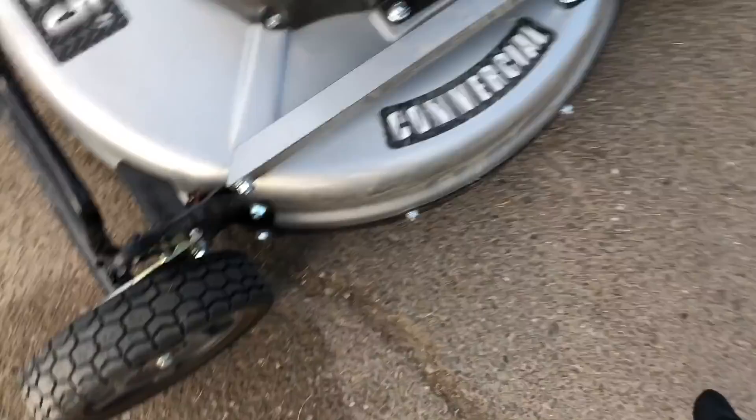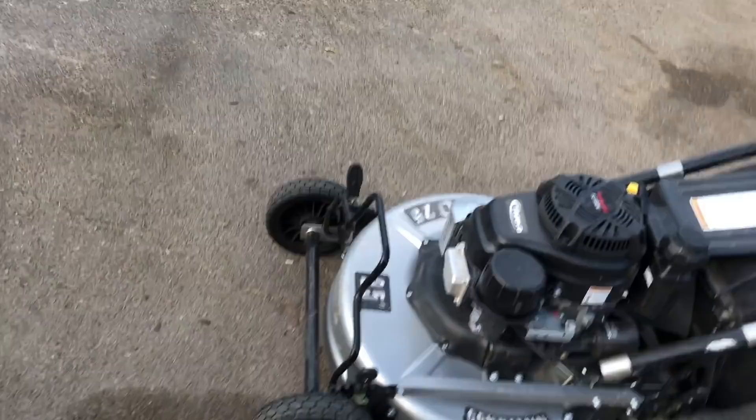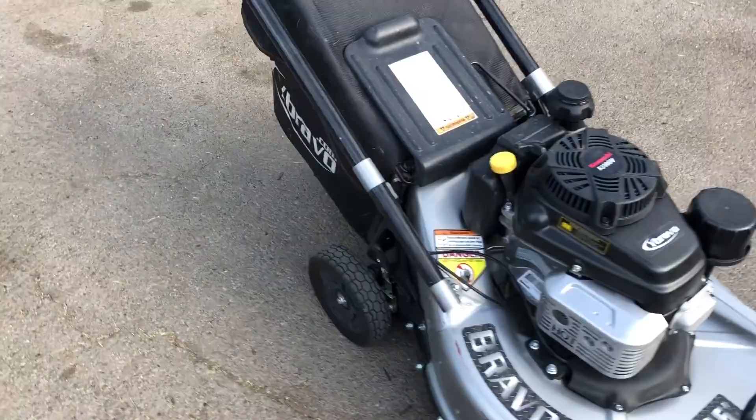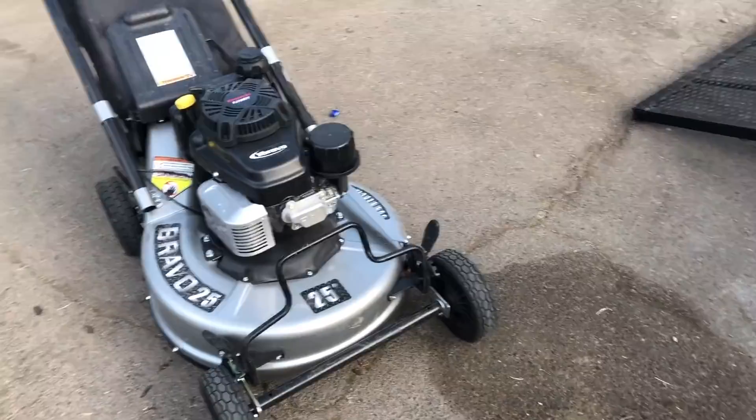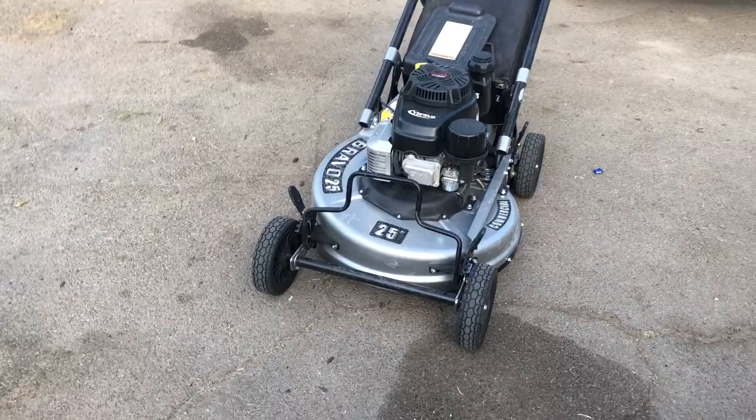It's 25 inches and it's got a lip guard underneath that goes in about an inch for better suction for bagging. I did forget to grab the mulch plug, so we weren't able to mulch it yesterday. I know of one other person that actually has these, and I only heard through another person that he really likes it.